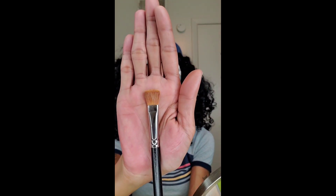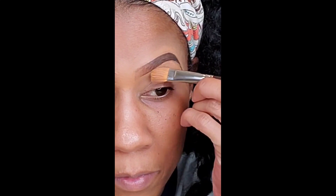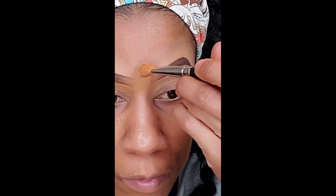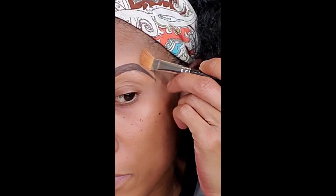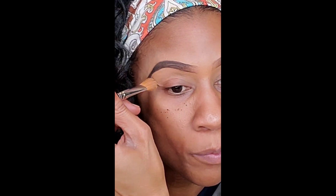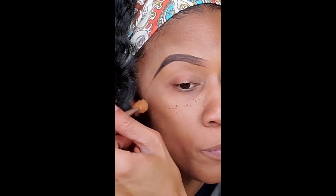Now I'm going with my MAC 252 brush and this is to shape the brows tighter. You don't have to use this brush per se, but I've been doing it for years so I'm just used to it. We are contouring the shape of the brow with the brush, making sure that the brow is nice and sharp.